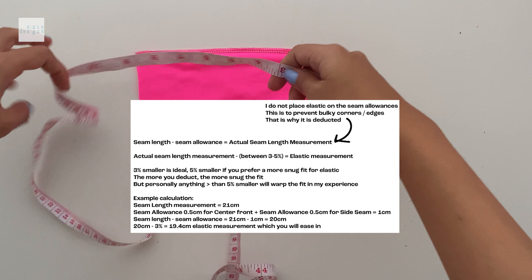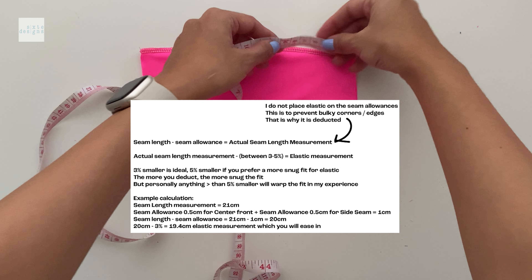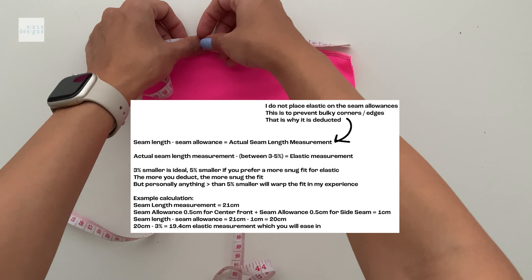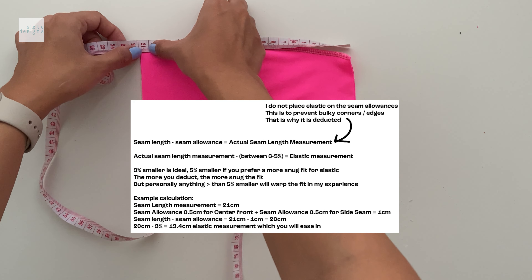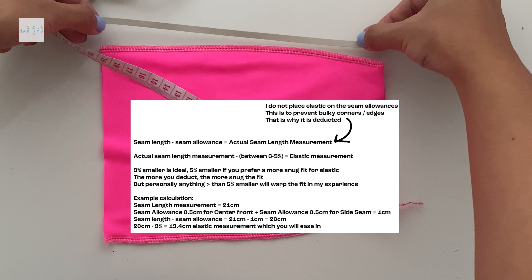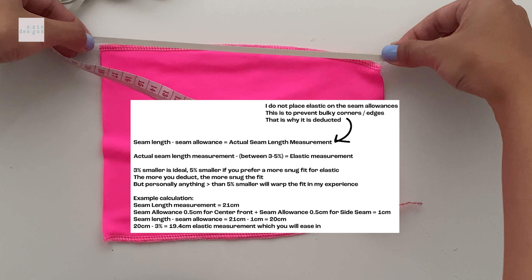For elastic, I have a little formula here for you. Basically, you want to measure the seam length without seam allowance and deduct about 3% for the most accurate amount that is symmetrical on both sides. You just have to ease that in.